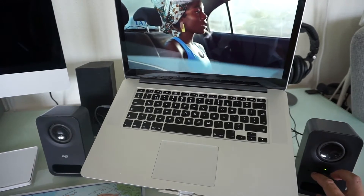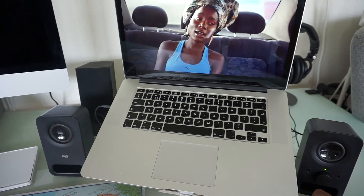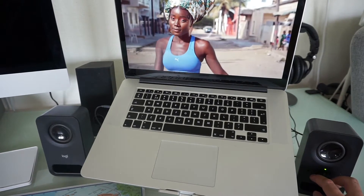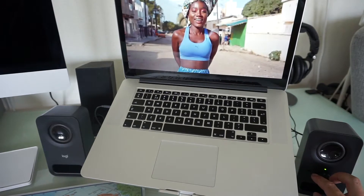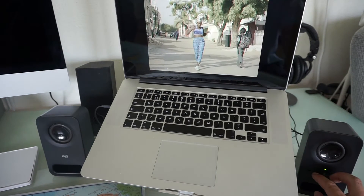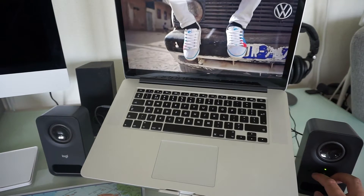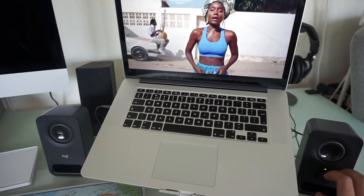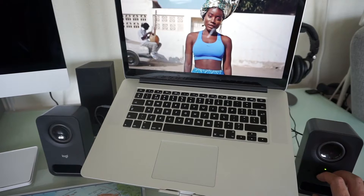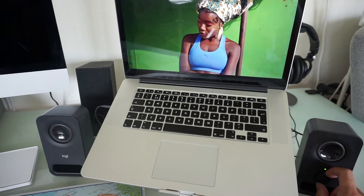So we can hear the music playing. I notice that when I put it all the way loud the sound quality is really horrible, but when I go to about mid-volume it's fine.